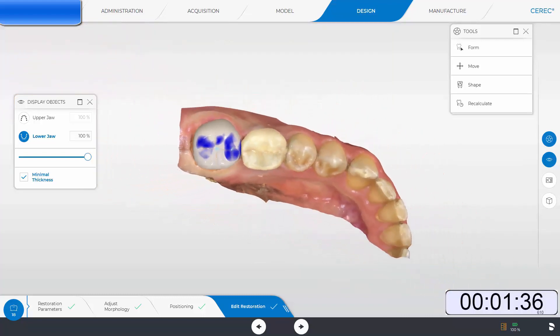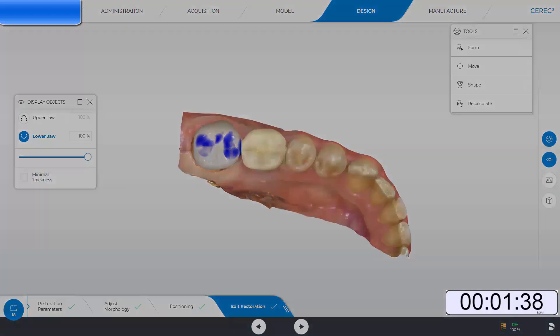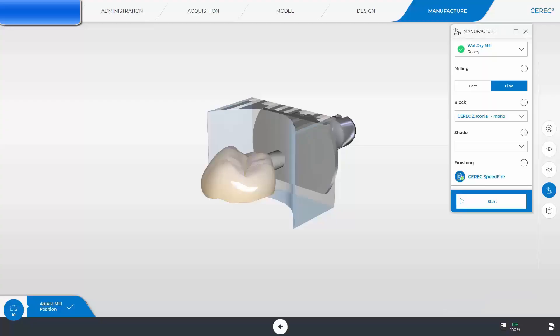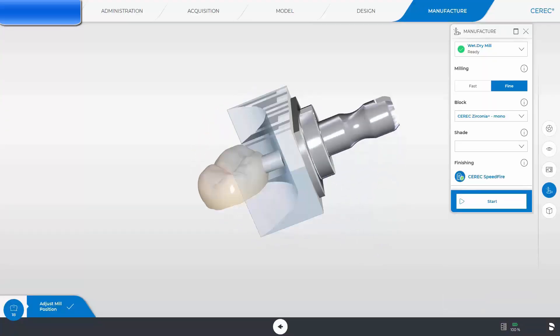This is essentially what PrimeScan and CEREC-5 is all about: efficient and accurate chairside dentistry. One minute and 42 seconds from start to finish.